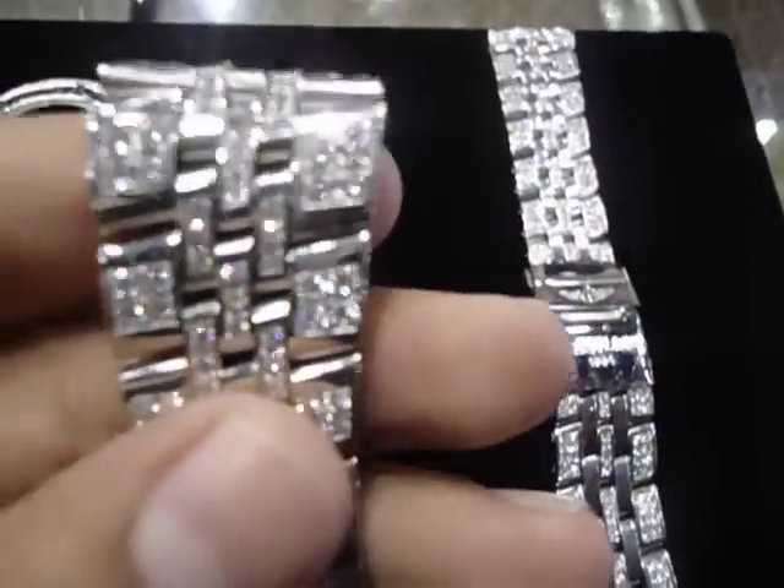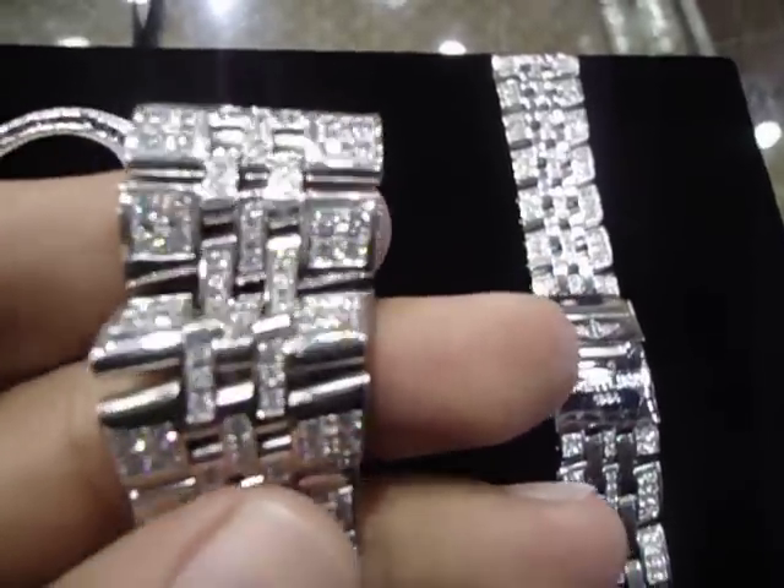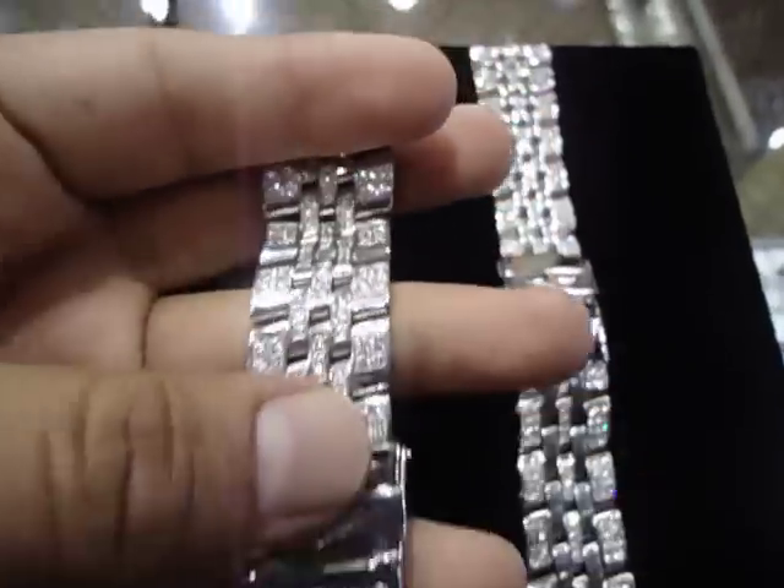This is a Breitling band, all iced out. Custom lab diamond, real diamond — whatever you want, we can put it for you. All handset micro pave.